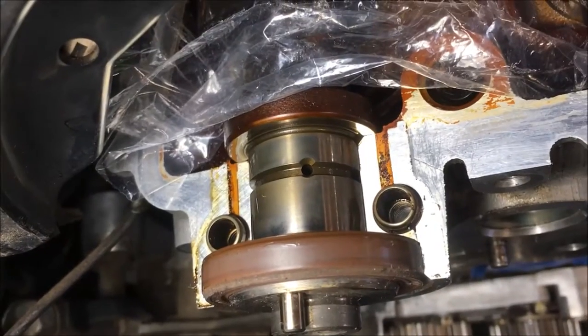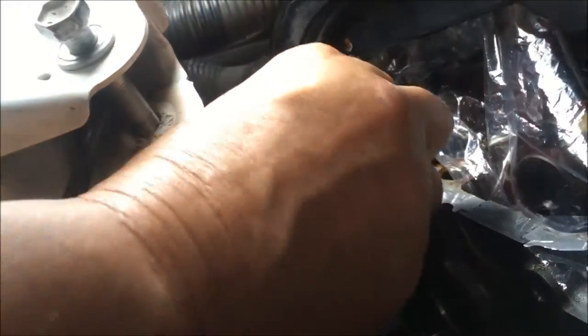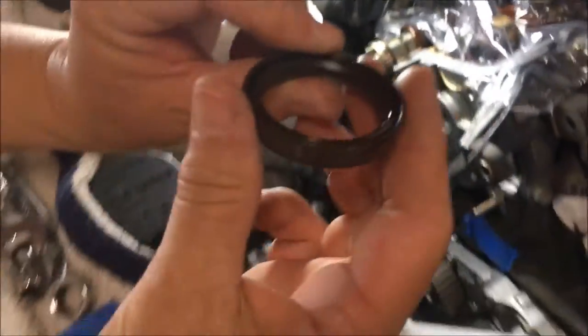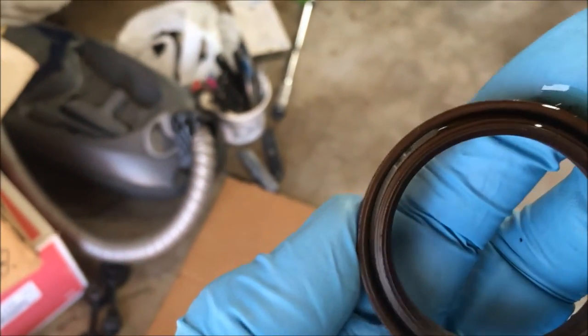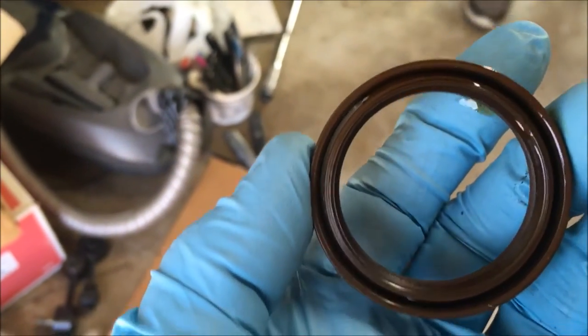We're just going to remove and replace the seal. We're going to take that camshaft seal out now. Slides right out. There you go. Let's show the fine people what it looks like. See that, y'all? It has a thin metal band in between that seal there on the back. That's what you'd be screwing into if you choose to screw into it.